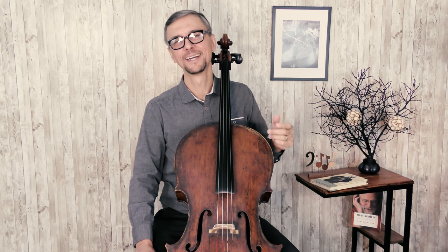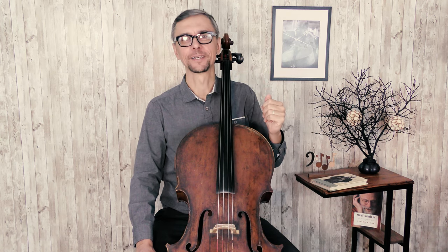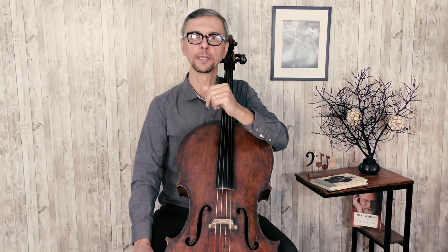Hello everyone! Welcome to Cellopedia. This is Maxim. Today I will talk with adult learners — you are very special people. You do not need any kind of encouragement. You play cello because you want to do it. You made a decision and you keep going.